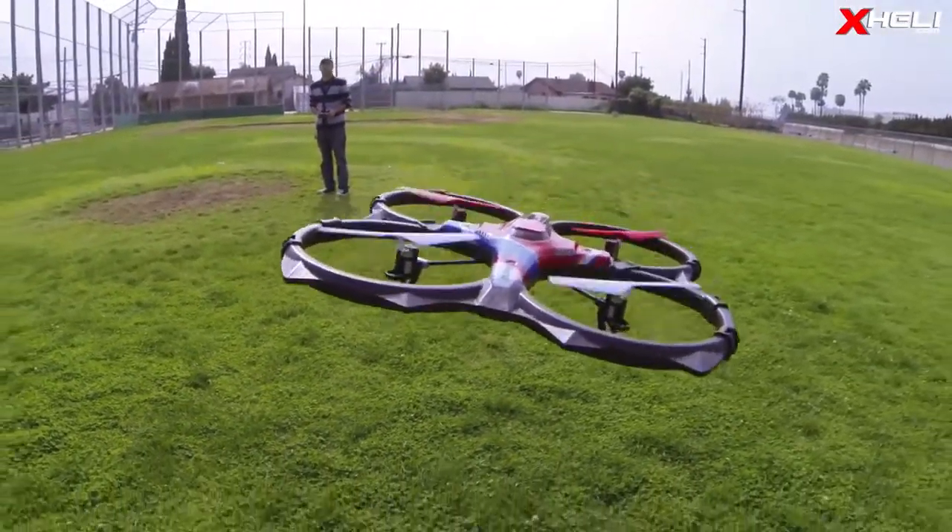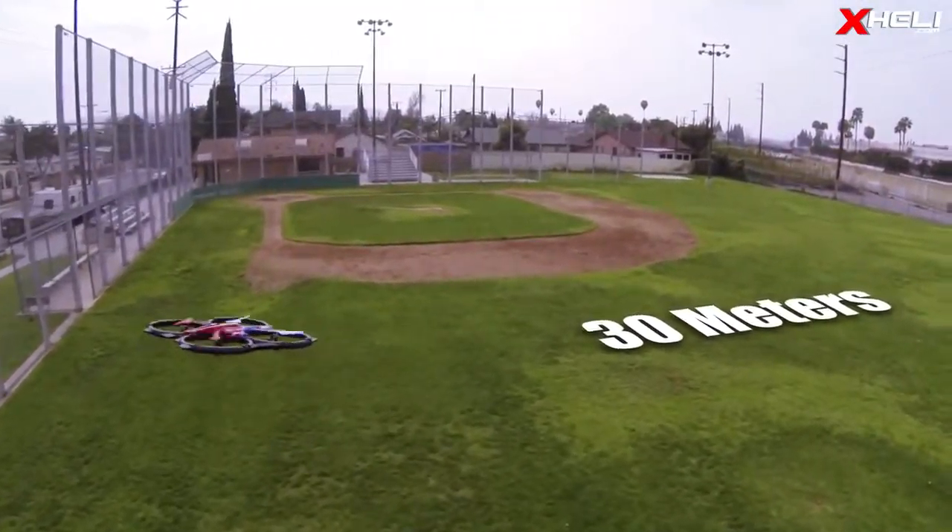If a majority of your flying is done outdoors, be mindful that it is limited to around 30 meters of flying.